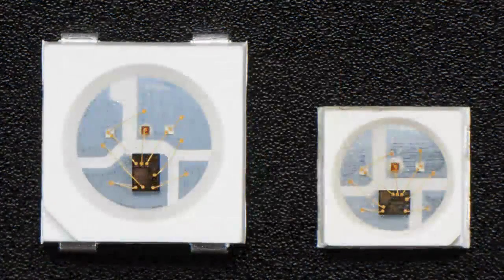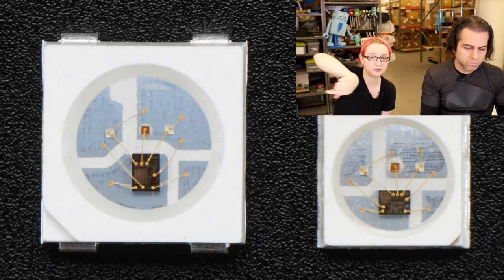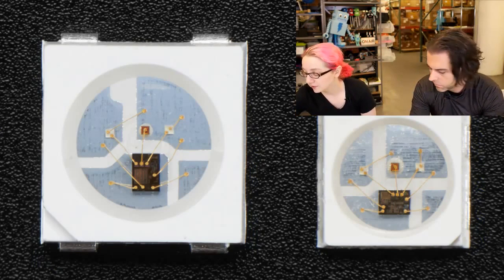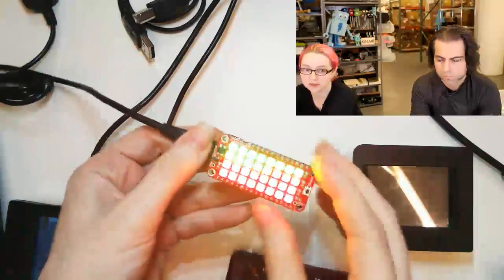If you multiply it out, it's exactly half the surface area of the large Neopixels, which you see on the left. So on the left, that's the standard, and then this is the mini. And then on the overhead, I actually have a little shield that I built with this. I'll show that project later.